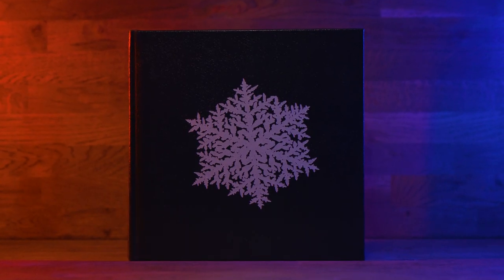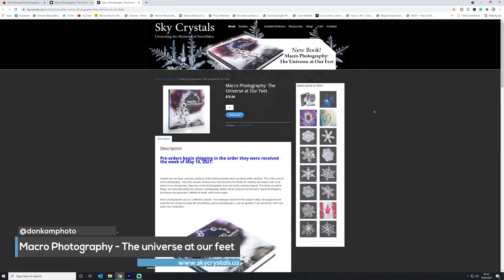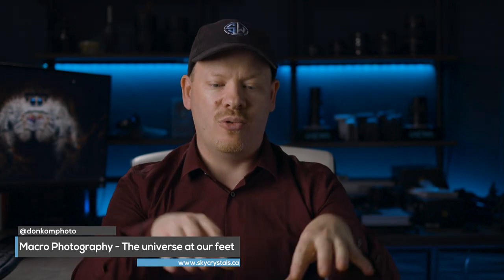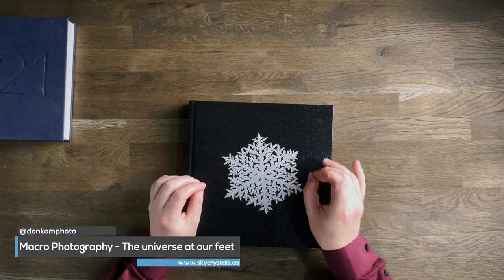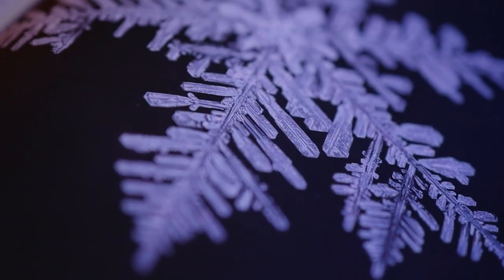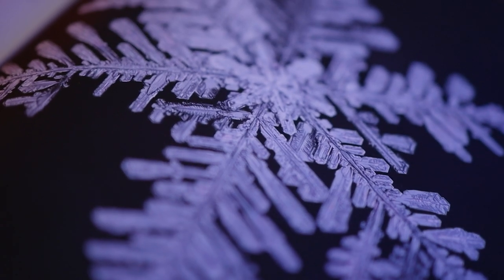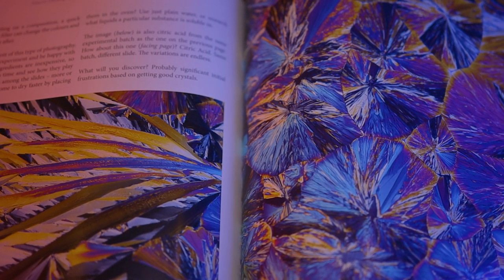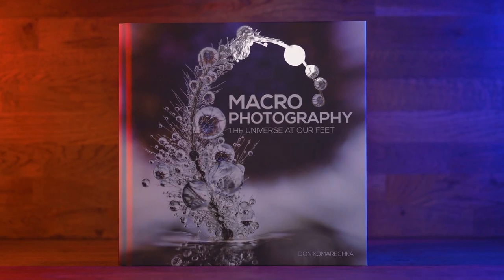All the books he ships out are signed, which is absolutely fantastic, and I would like to thank Don Komaretska for doing that. If you want to get your hands on one of these books you need to go to skycrystals.ca - there's an ebook version, a standard edition version which is what you've just seen, and the limited edition book which is this one here. There are only a few copies of that limited edition book left so if you want one you've got to act quickly - when they're gone they're gone. I genuinely believe that this is going to be the best macro photography book you can get your hands on.